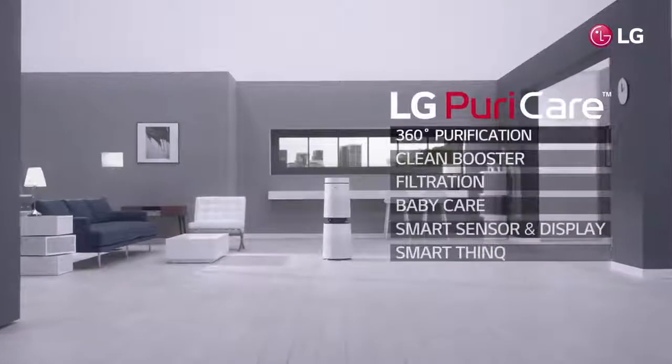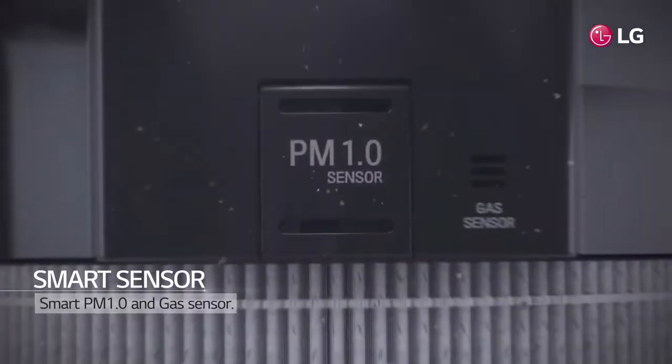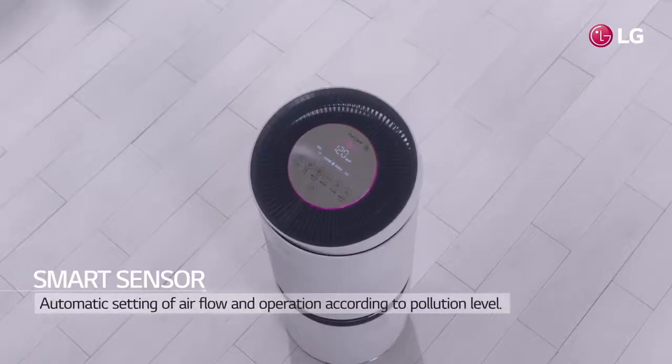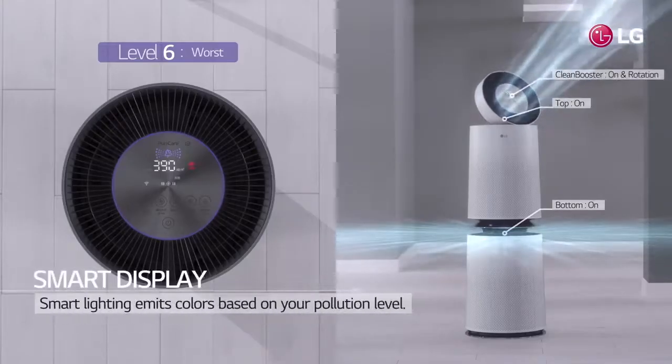One of the many wonderful features of LG PuraCare is smart sensor and display. There is a smart sensor, which is made of smart PM 1.0 and gas sensor. Through these sensors, PuraCare senses the pollution level and automatically sets the airflow and operation cycle.